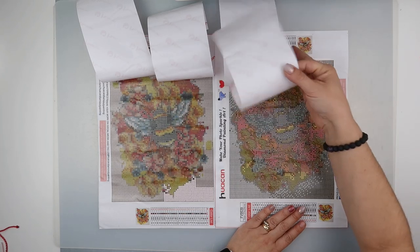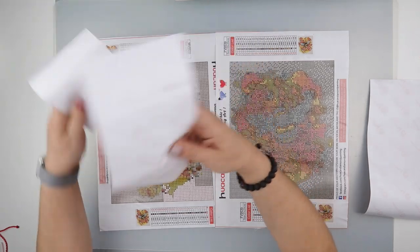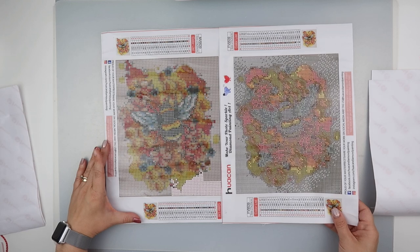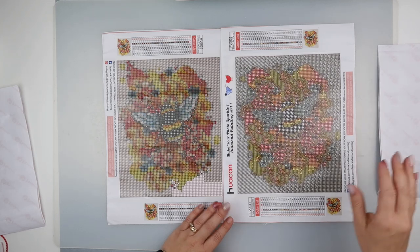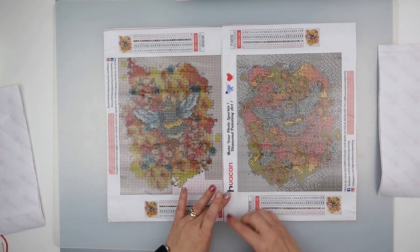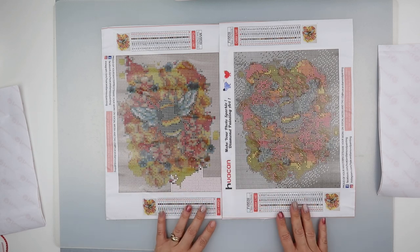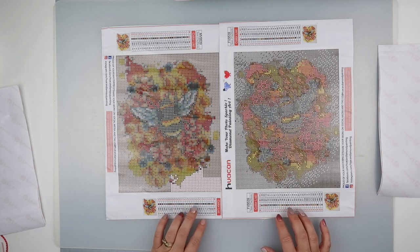I'm going to be brave and take these all the way off. So let's put the square to that side and the round to the other side - they're both the same image but printed the opposite way up to each other. I'm doing a couple of comparisons before I get them done. What's quite surprising is they're both 30 colors, however the symbol numbers are different.